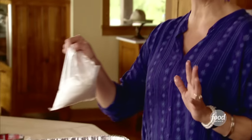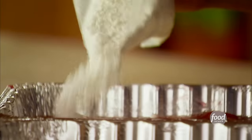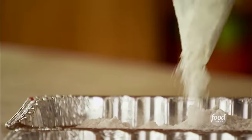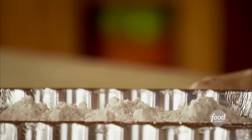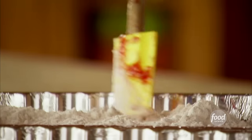Now I grab cake mix, another essential component to a dump cake — that's what makes it so easy. This is a white cake mix and I'll just sprinkle it all over the surface of the fruit. You can use absolutely any kind of cake mix you want. I've used the cherry pie filling before with chocolate cake mix — oh boy, is that good. Now I'll just get it all covered and make sure there's no fruit showing.